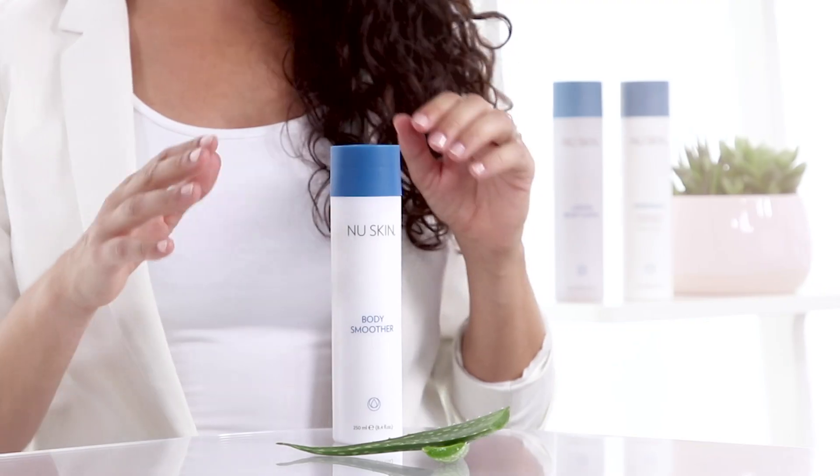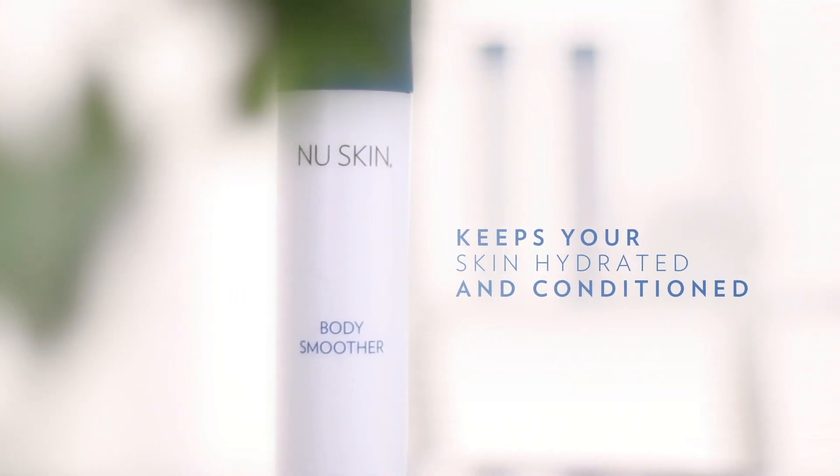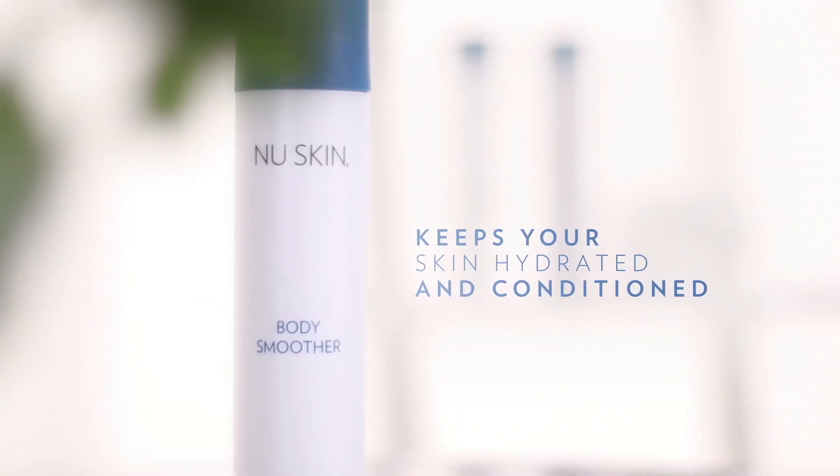It contains a soothing mix of aloe vera and vitamin E which seals in the body's natural moisture and hydrates. It doesn't leave your skin feeling greasy or oily, which other heavier moisturizers can do.